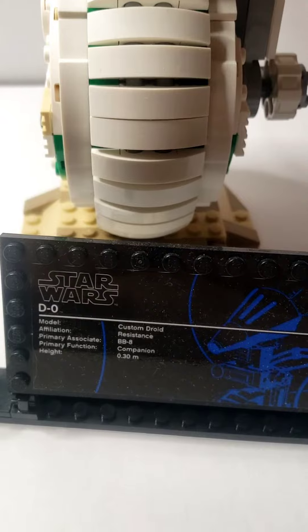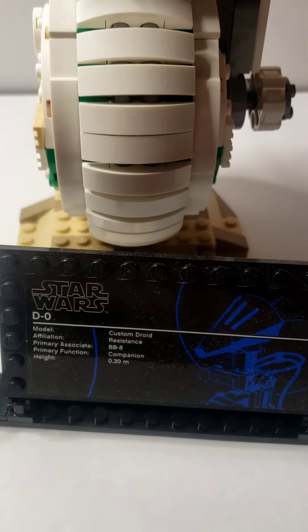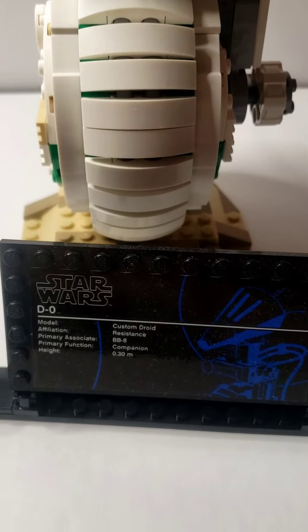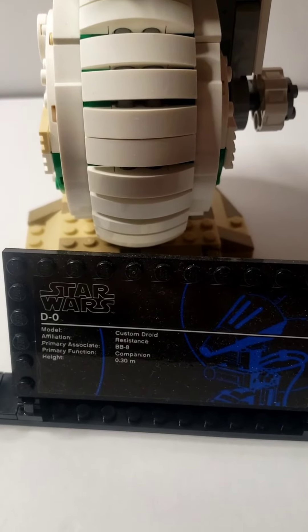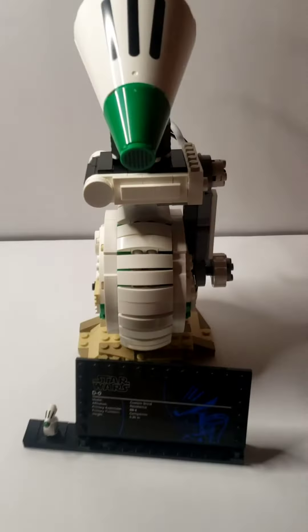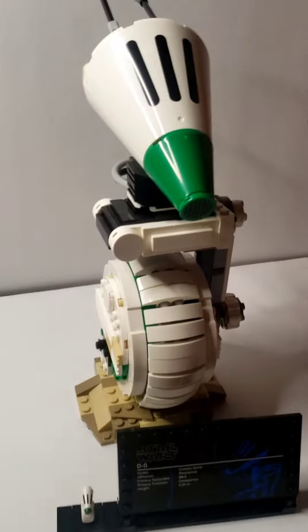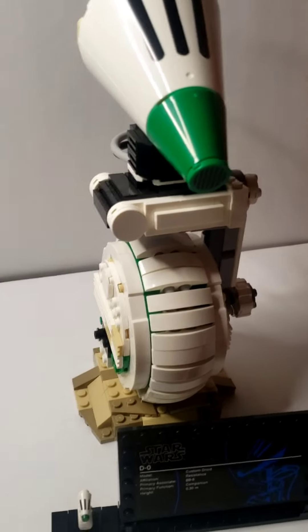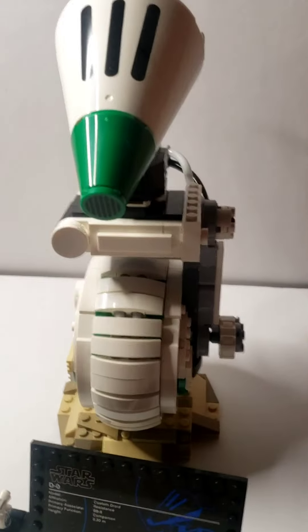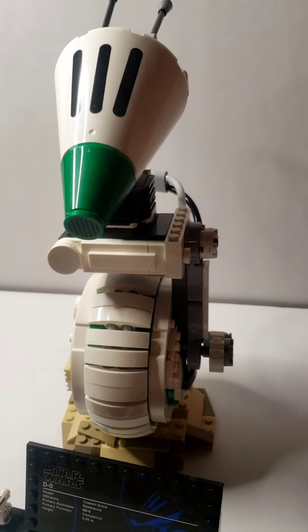This is the custom droid affiliation — resistance. Primary association is with BB-8. The function is as a companion. Now I know this isn't an impressive build, and it's not very big, but I think it looks great.